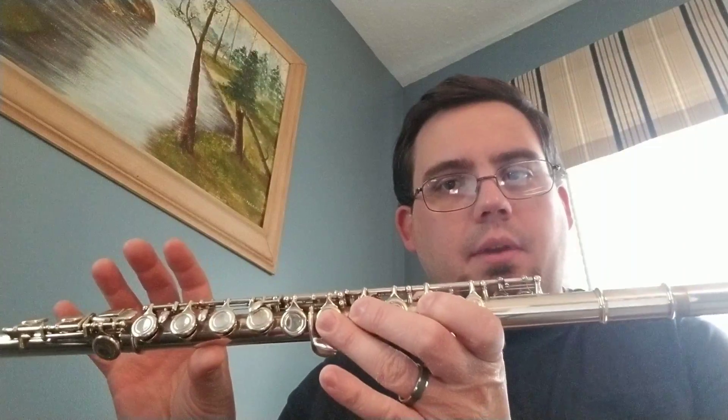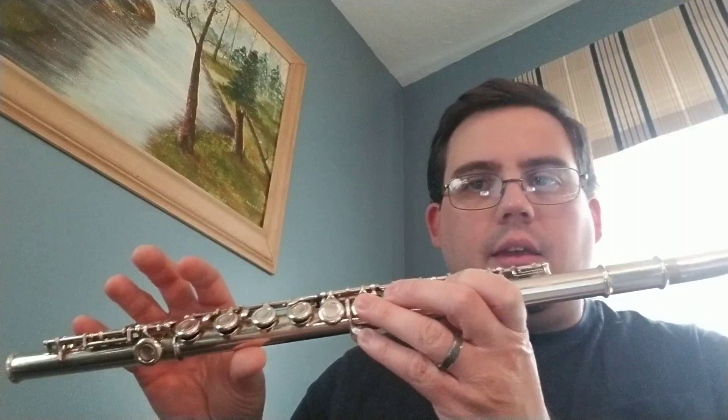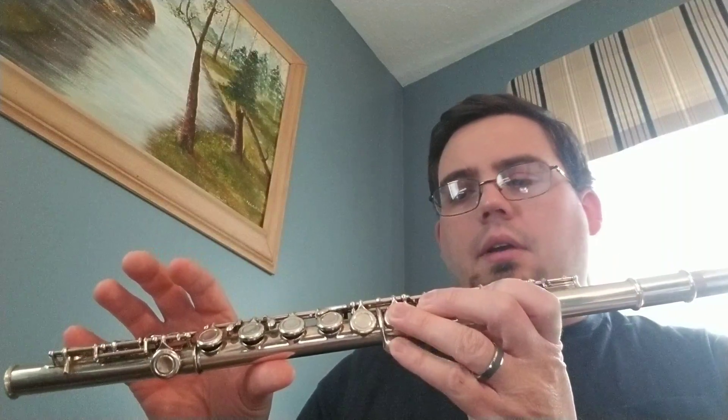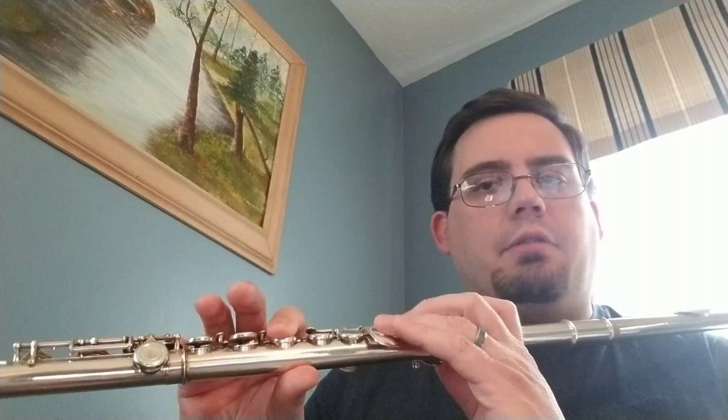The second note of that same measure is A-flat, which is just like a G. Here's a G. But you add that little key right there. That's called your A-flat key. So we play A-flat just like that.